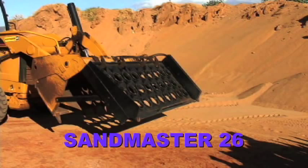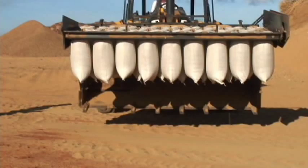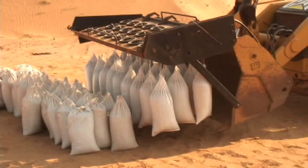The Sandmaster 26 makes this possible with a seamless process using the hydraulic power of any front-end loader to fill, securely close, and distribute multiple 60-pound sandbags.